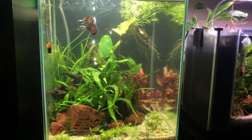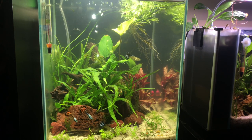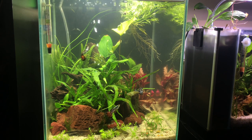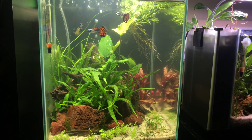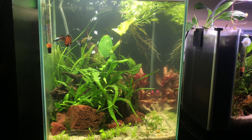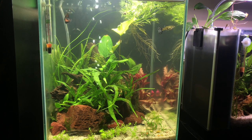Here we see the tank a few days after the rescape. I did decide to move a few things around because the original scape just wasn't quite doing it for me. After moving things around I kind of liked the way it looked a little better.